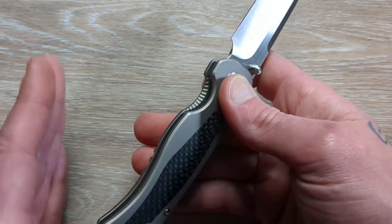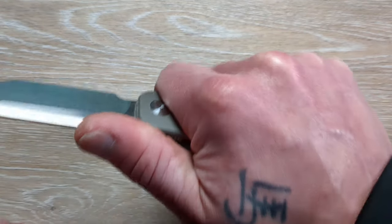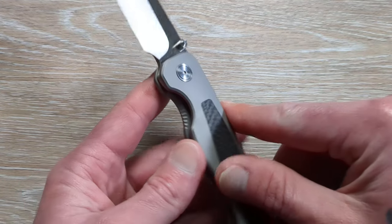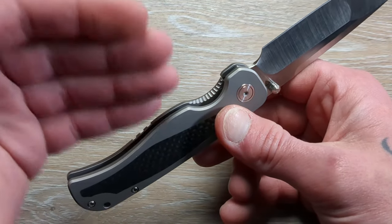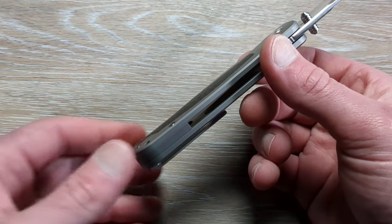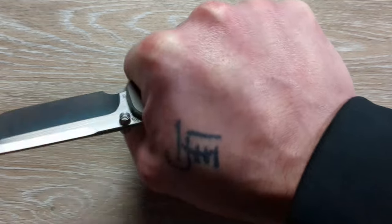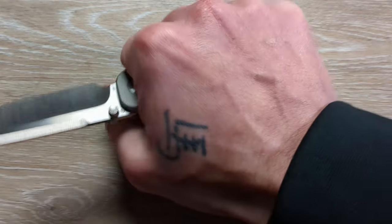Chamfers and backspacers are two things I really look for when a knife is built well. Those are a couple of things that really come down to: does it have a chamfer on the liner, lock bar, or whatever it is? And then does it have any semblance of a backspacer, or are the scales thick enough and rounded enough to be comfortable in hand? Because that's one of the primary functions you want — a comfortable knife in hand.